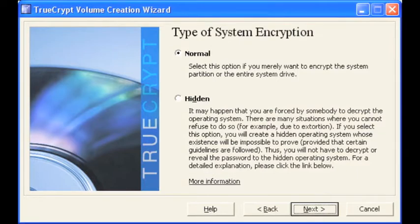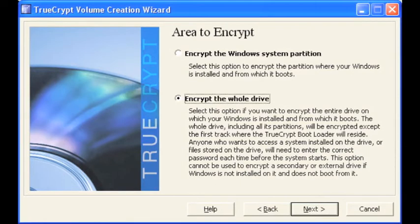For the type of system encryption we're going to select normal. You may want to select hidden if you do not want to show your operating system. For the area to encrypt, go ahead and select encrypt the whole hard drive and select next.